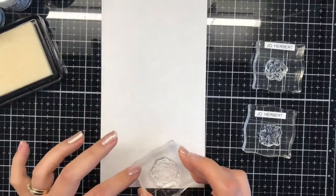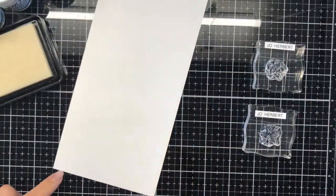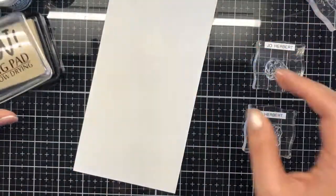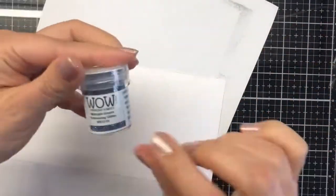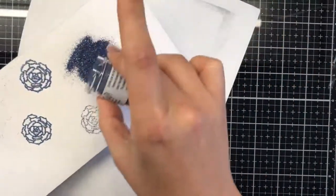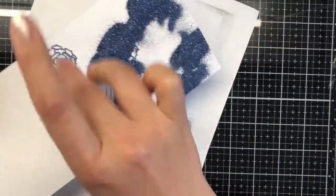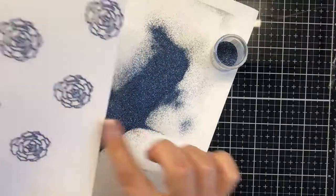I'm going to use the WOW clear ultra slow dry ink — this is great for embossing and getting all the details for stamps, especially for some beautiful floral arrangements. Today we're going to be using the smaller versions of the actual stamps that come in this set.